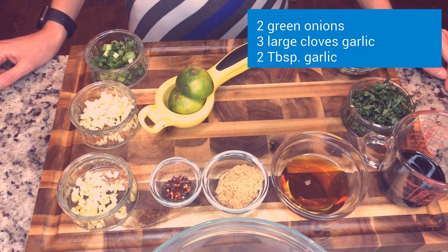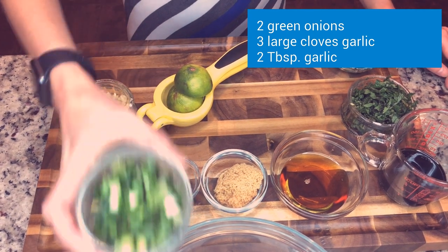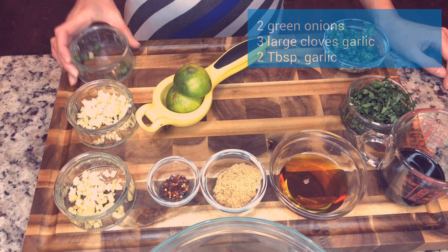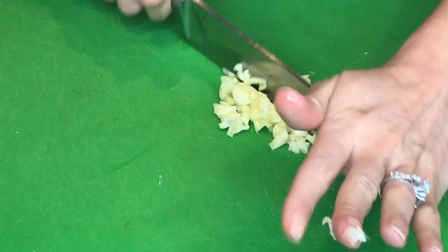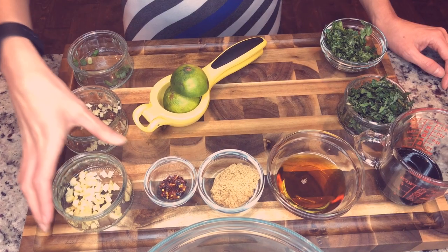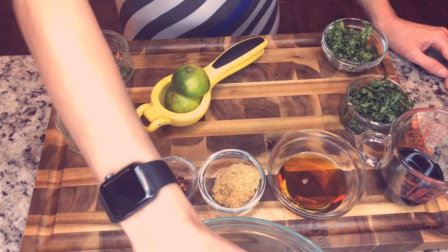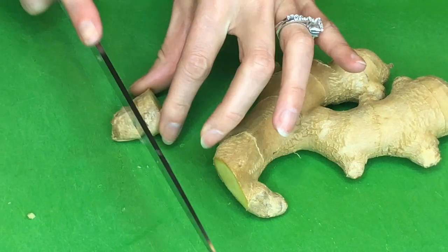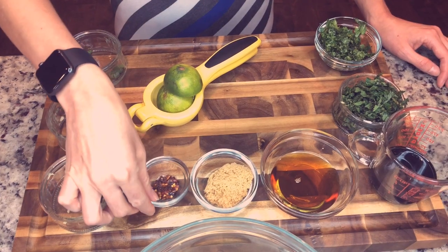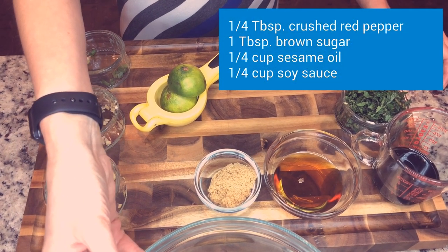I've already prepared everything for the marinade, so I'm going to go ahead and add two green onions, two cloves of garlic — and those are larger cloves — two tablespoons of fresh ginger. You've got to be careful with ginger because it could be a little potent sometimes. This is a fourth of a tablespoon of crushed red peppers.